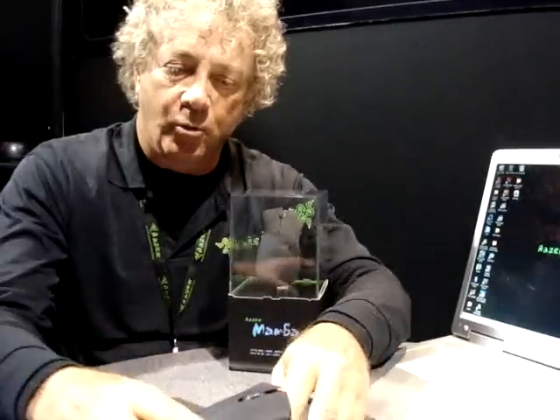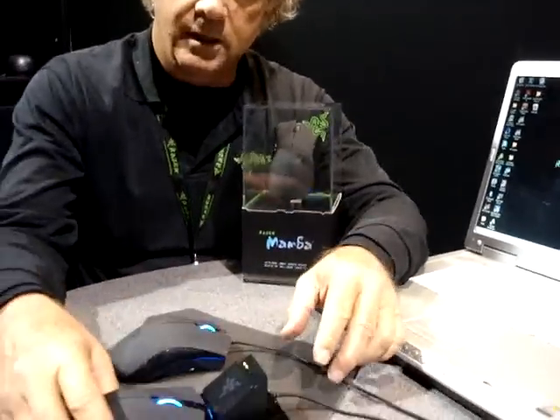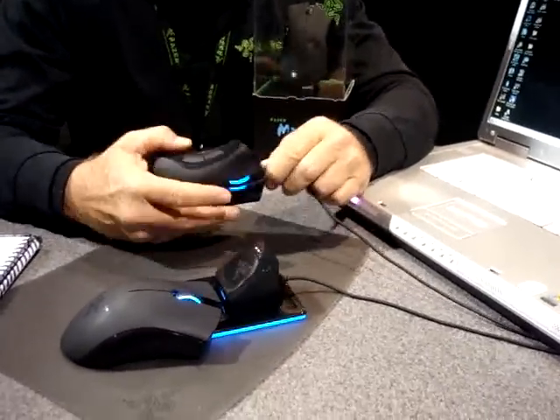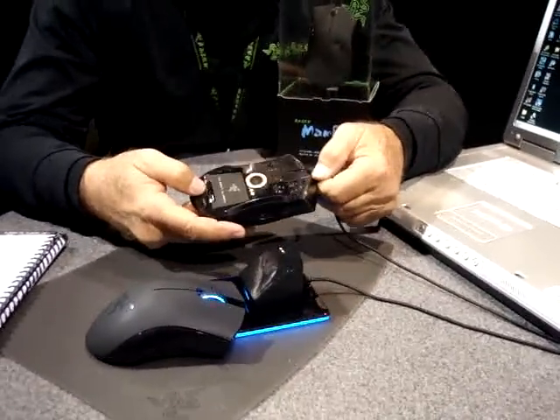The mouse is fully convertible, both wired and wireless mode. When it is in the wired mode, you can remove the battery very, very quickly.